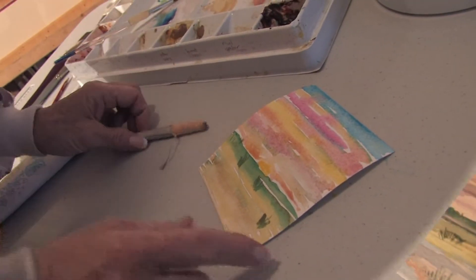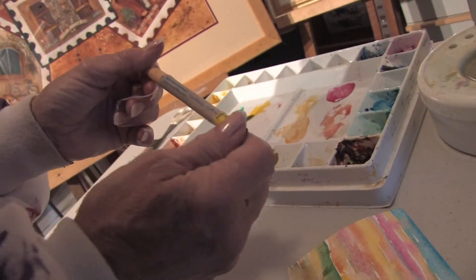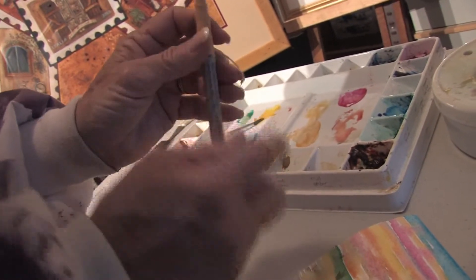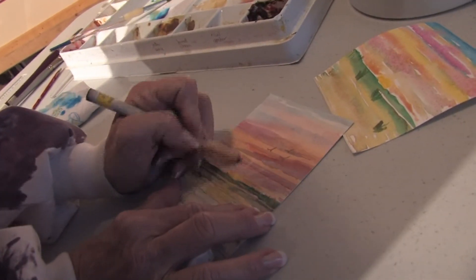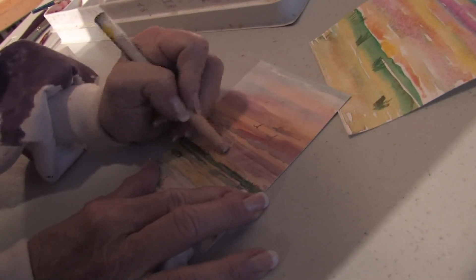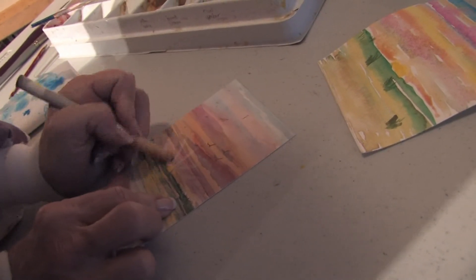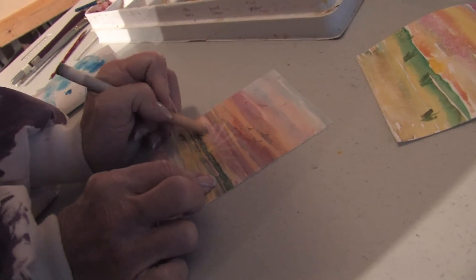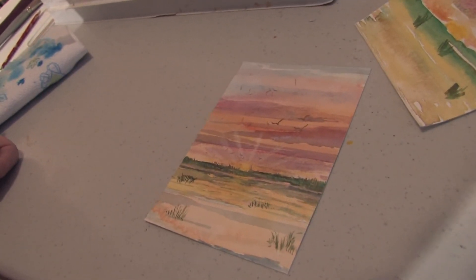This is a cool tool — this is called a Magic Rub peel-off eraser, and it's white. To get it to look like the sun is setting, I take my eraser and I start erasing away after the paint is totally dry. You have to make sure your paint is totally dry. And then you have sunset. This is Sherry Tangbergen and thank you for watching.